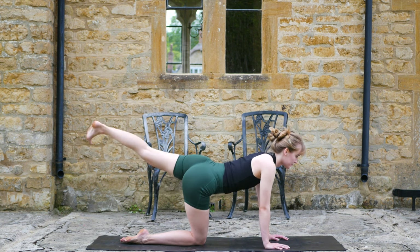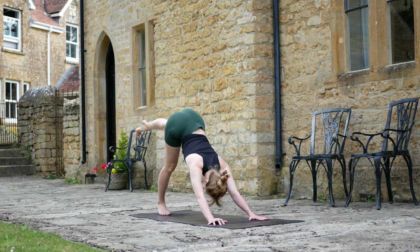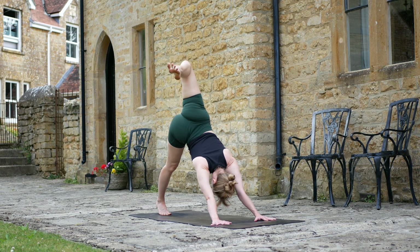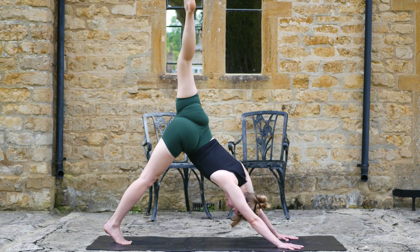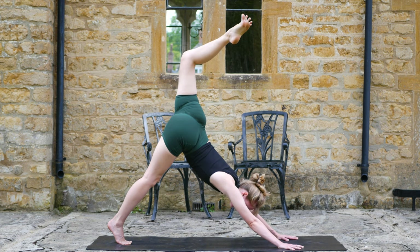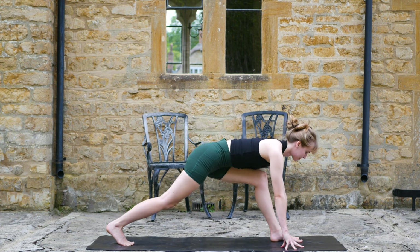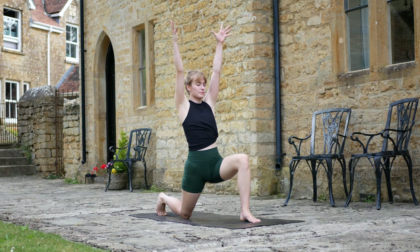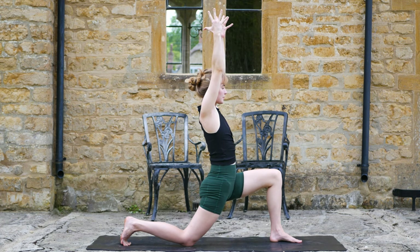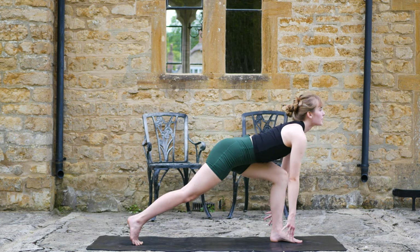One or two more. And then from here, extend that left leg straight, lift all the way up into three-legged dog. Go ahead and bend the knee, open the hips. Make sure you're steady in the hands. From here, set that left leg forward — runner's lunge, right knee comes down, inhale, low lunge. Next deep inhale, lift into high lunge.